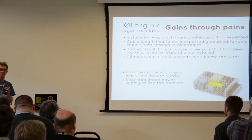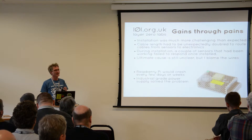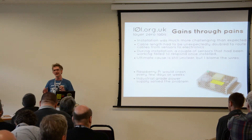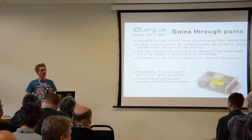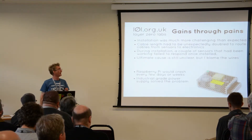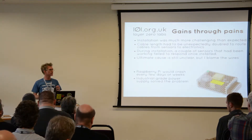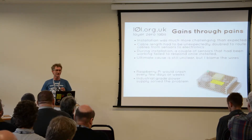We managed to hack this system together, thanks to all the open source bits we used, got it working on the bench. Then came installation day, and that's when the problems started. We hadn't quite planned out the exact route for the cables, and they turned out to have to go over the ceiling. So we had to suddenly add five metres to all the cable lengths. Some of the sensors coped fine with that, some didn't. I think it was things like trying to run I squared C over long cables without proper termination. We came up with a solution to that, which I'll save for later.